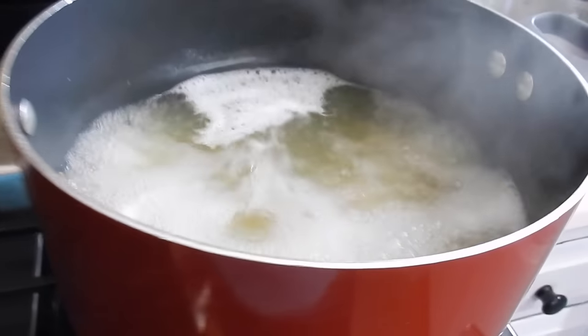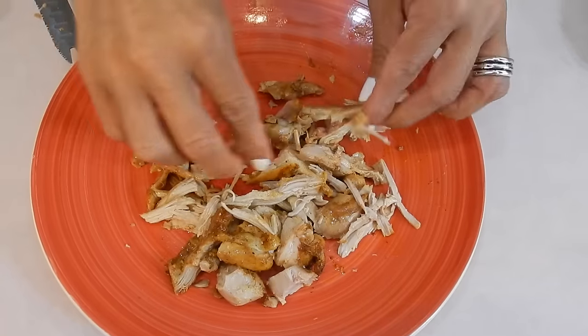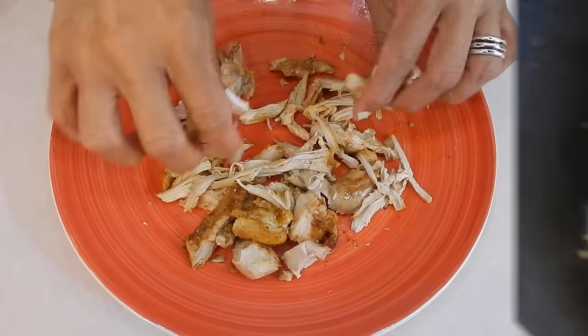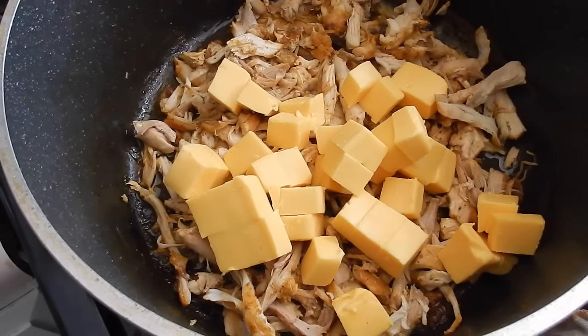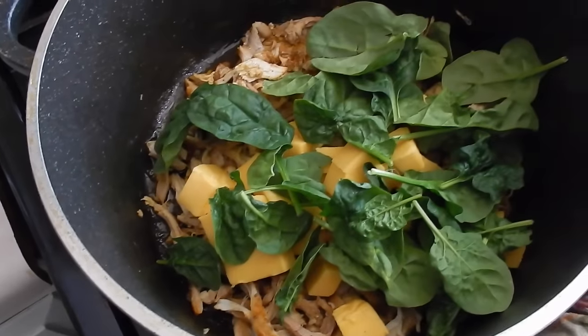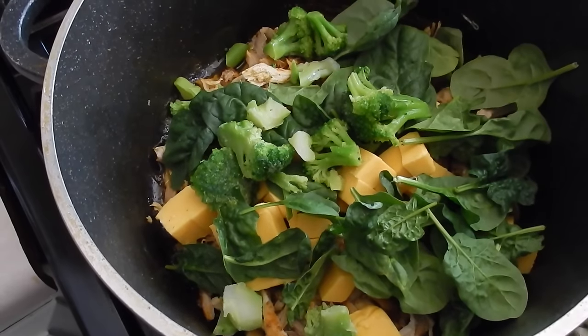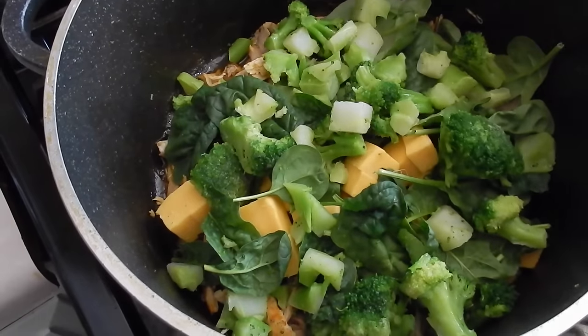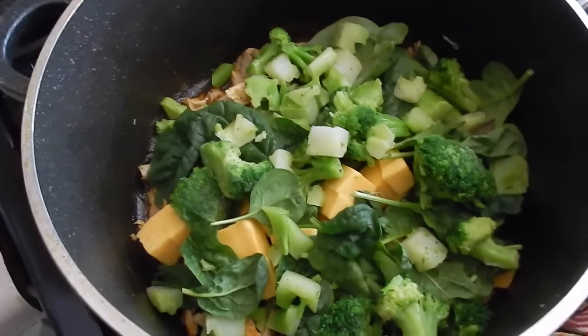8 minutes later the pasta is done. Drain it and wash it off. Now let me go ahead and pick the thigh meat from the bone and put it back into the same pot that's not been washed. Put the cheese in and then some spinach. Now let me grab some broccoli florets — and that's frozen.